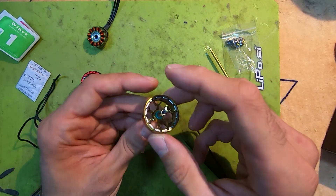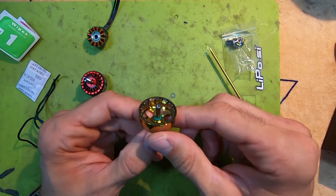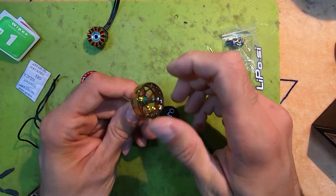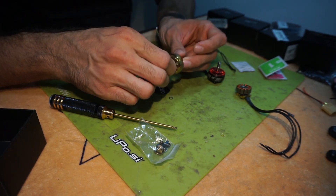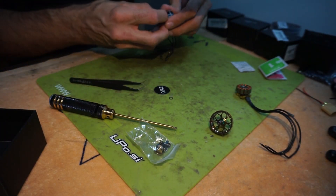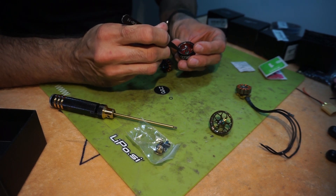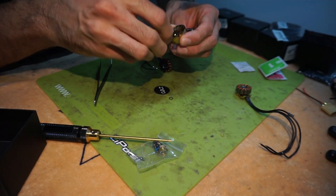They say the O-ring is for vibration dampening, but what I find useful is that when you're tightening your shaft screw, you can tighten it pretty hard and the motor will still spin very freely. That's not the case with motors I used previously — when you tighten the screw it's pretty hard to spin the motor.